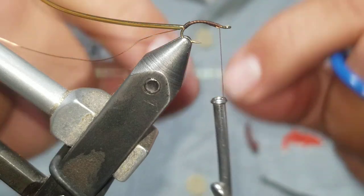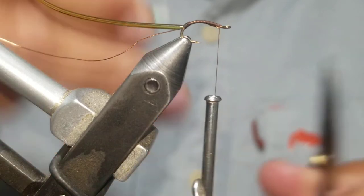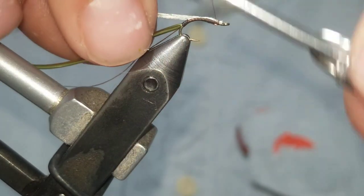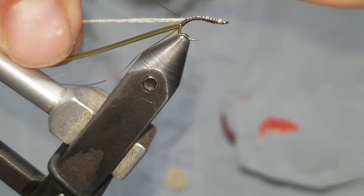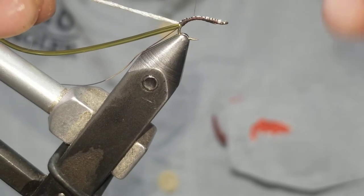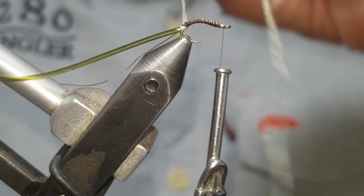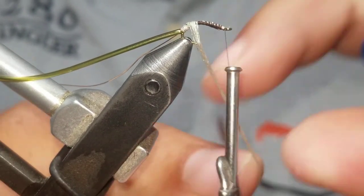I have some glamour Madeira — this is the same stuff used on the top secret midge — and I use that for the body. Tie that in towards the eye of the hook and wrap back. You don't need to cover over it because we're going to wrap that forward as our underbody. Then just wrap forward, covering up the hook.